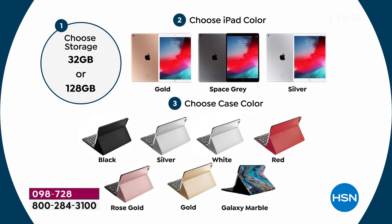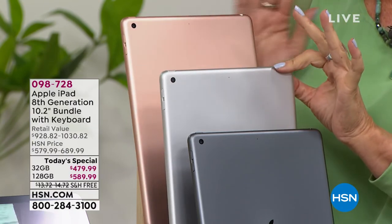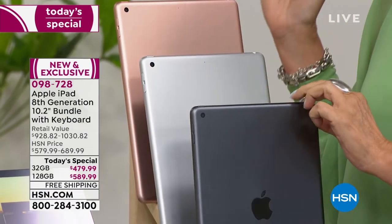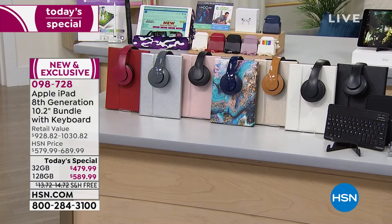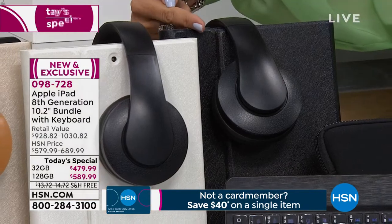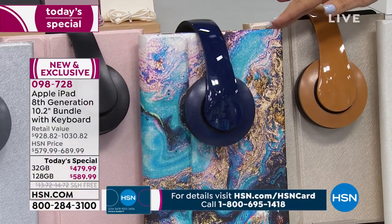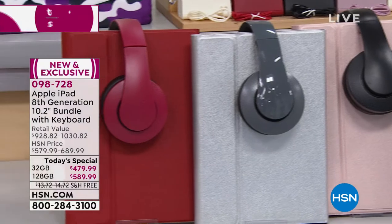Your color options: gold — actually more like a rose gold; silver, which has been very popular and already sold out in some choices; and space gray, my favorite, which has the only black bezel while the other two have white bezels. Then you get all the goodies included: you choose a hard case in black, white, gold, Galaxy Marble — incredibly popular, already sold out in some options — rose gold, silver, or red. We're including over-the-ear headphones and a second set of wired earbuds.